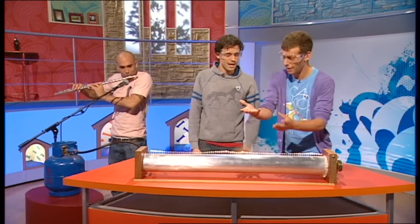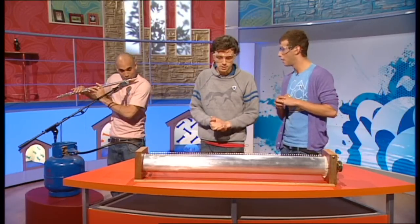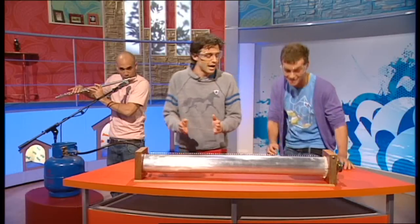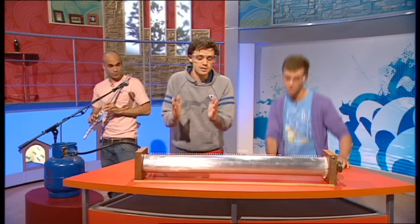So it's going all the way through there and coming out in the flames. It's bouncing backwards and forwards. What happens when you play different notes? Let's have a look at a high note, see what happens. So a high note — it's a sound wave with lots of little bumps.